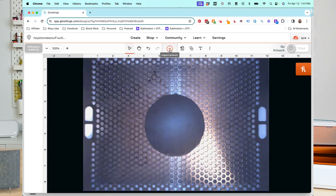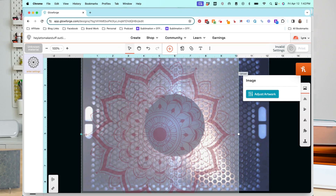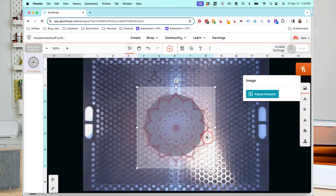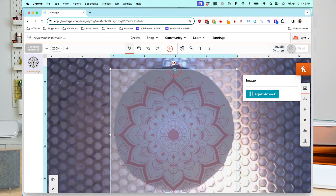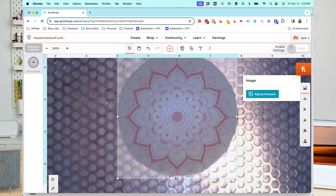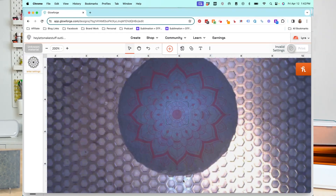Now we can upload our image. I'm going to go to the plus sign for Import Artwork, then Upload, and choose the file I want. The file will come in probably larger than you need, so you can shrink it down to fit onto your coaster. I want to make sure I'm avoiding the edges — for this particular design I want everything to be within the boundary of those rough edges.